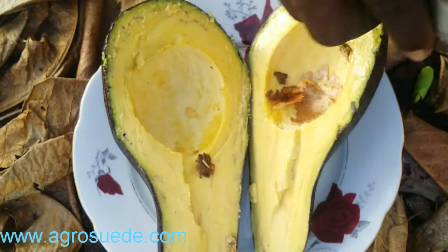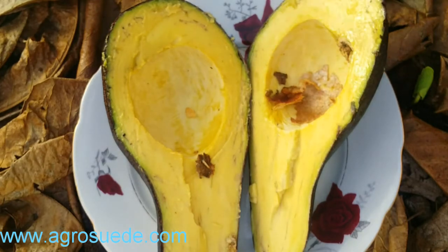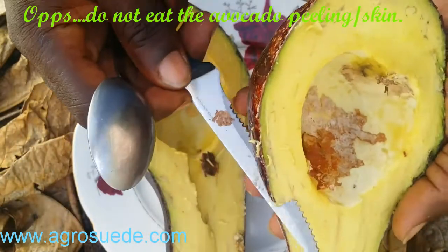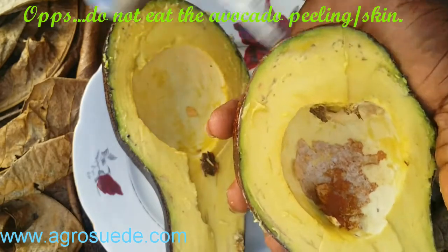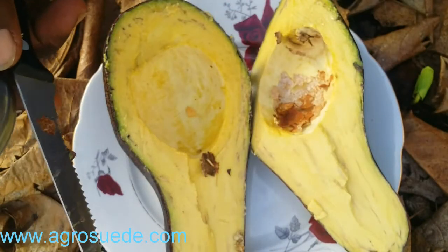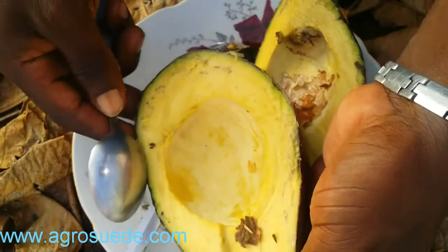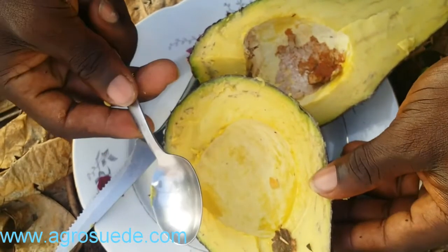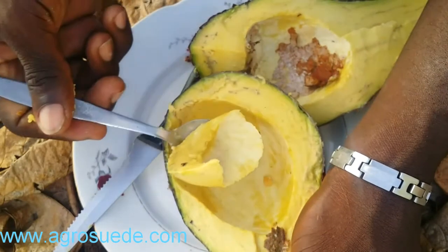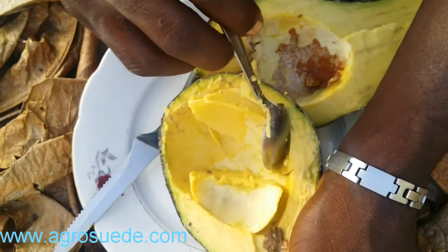Now, in order to eat the avocado, you could do one of two things. You could possibly just slice it — give it a slice like this and eat it like that. Very easy to eat. Or, if you're going to enjoy the avocado by yourself, take a spoon and basically just stick it in like that. And here you have it — you enjoy it like that, eating every part of the avocado until you have your nice avocado meal.